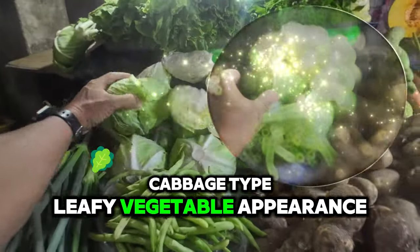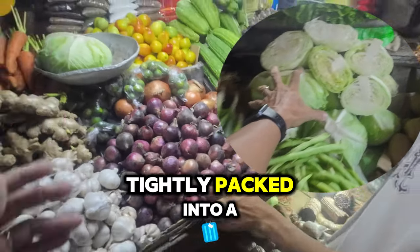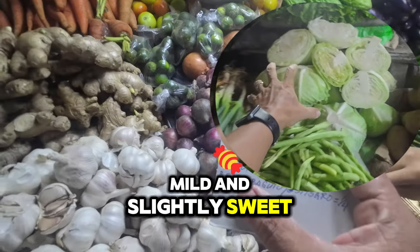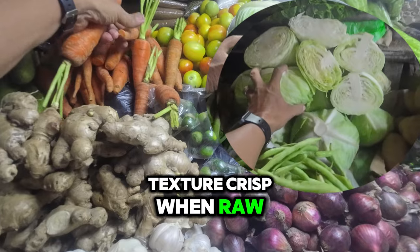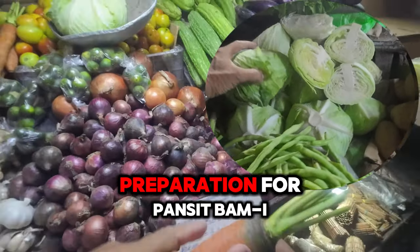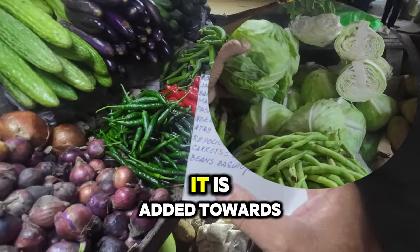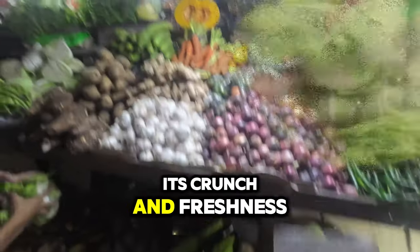Cabbage. Type: leafy vegetable. Appearance: green or purple leaves, tightly packed into a round head. Flavor: mild and slightly sweet, with a hint of pepperiness. Texture: crisp when raw, but becomes tender and slightly crunchy when cooked. Preparation for Pancit Bamae: cabbage is usually thinly sliced and added towards the end of cooking to retain some of its crunch and freshness.